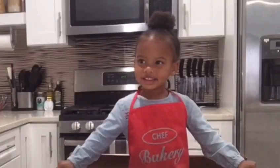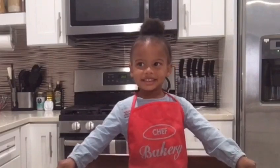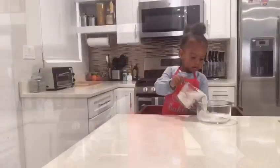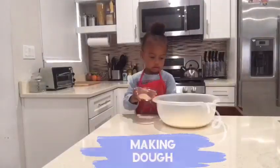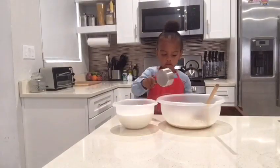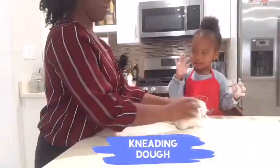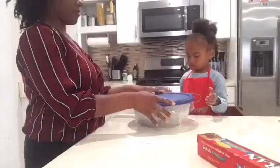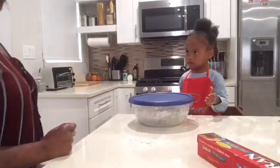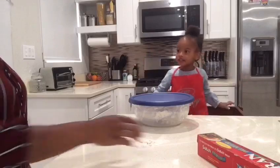Today we're going to make babka. Babka is a twisted bread. I'll be waiting for one hour — babka, babka, babka! Argo is going to rise.